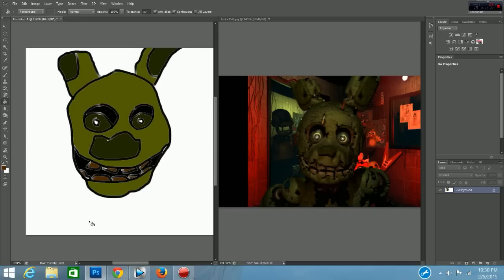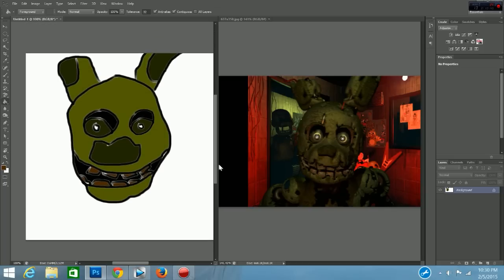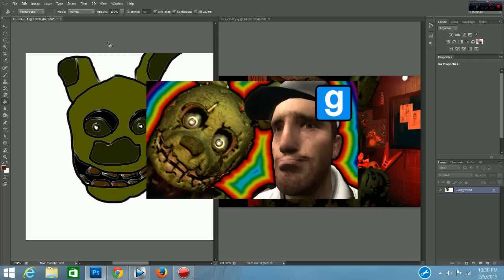So yes, guys, this is how you professionally draw the hybrid animatronic from Five Nights at Freddy's 3. Please like the video and share it so I can grow my channel for my lovely subscribers. If you want me to do another video, I could do a how to draw Bonnie very professionally, or how to draw Foxy very professionally — just leave a comment down below and suggest something. I also made a really cool Garry's Mod video, so watch that one too — just click on it if you're on a computer, or go to the description if you're on a phone.